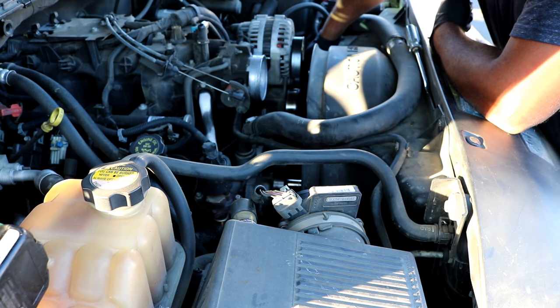Now you'll be looking at the idle air control valve. Go ahead and disconnect the sensor connector — same type of clip as the alternator one, just pick off the clip and set it to the side. Mine is really dirty with a lot of oil around the connector, but it's the same type of clip — just pick it up and pull it off. Do be careful with these wires because they're probably really hot and brittle by now. Then take a T20 torx and loosen both screws to pull the throttle position sensor off.